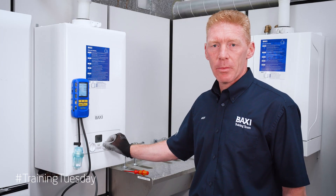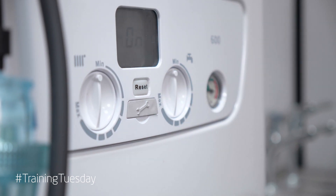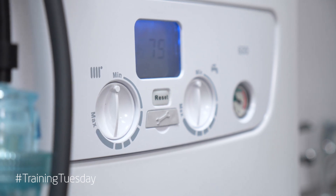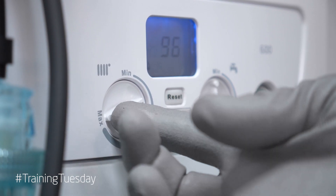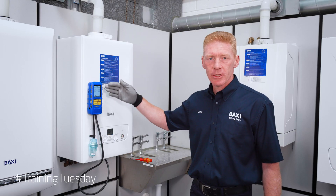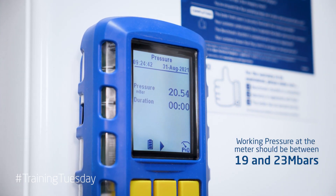Now put your boiler into maximum rate. Once it's fired, turn all the way up to maximum. Check your inlet working pressure and we're looking for anything above 18 millibars.